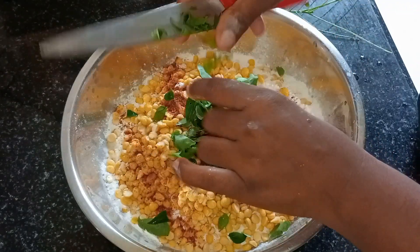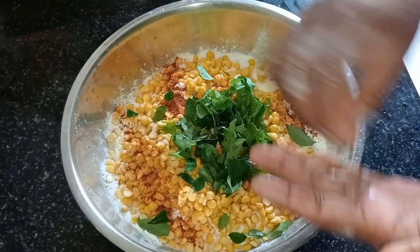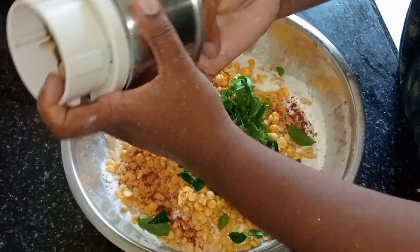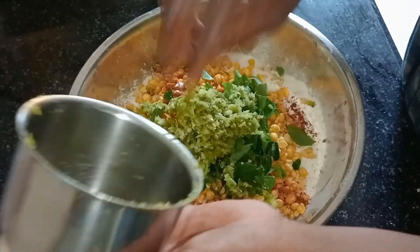It is possible to use the pot. We will also make the pot. Then we will cook the pot. The pot is also cooked.